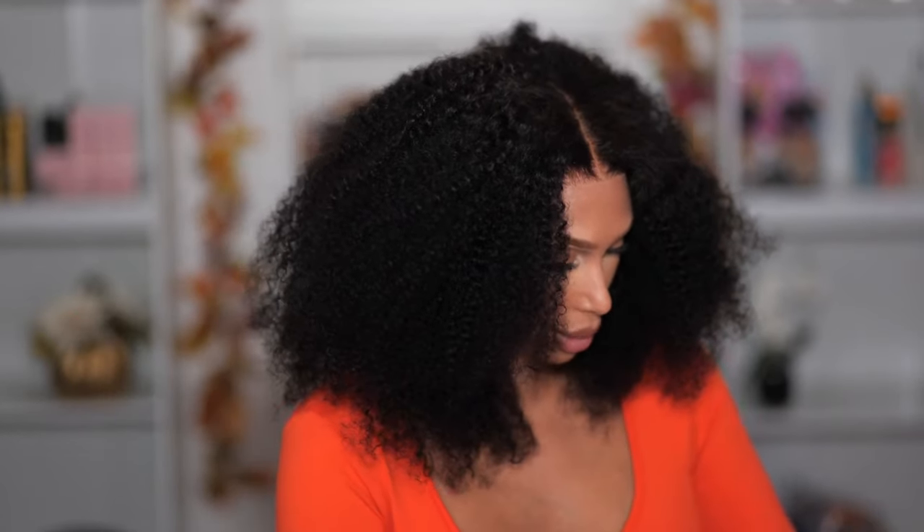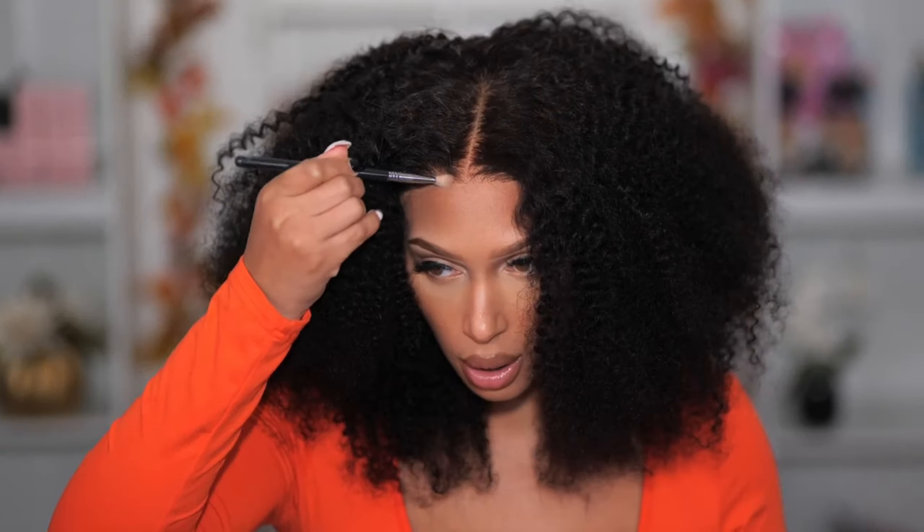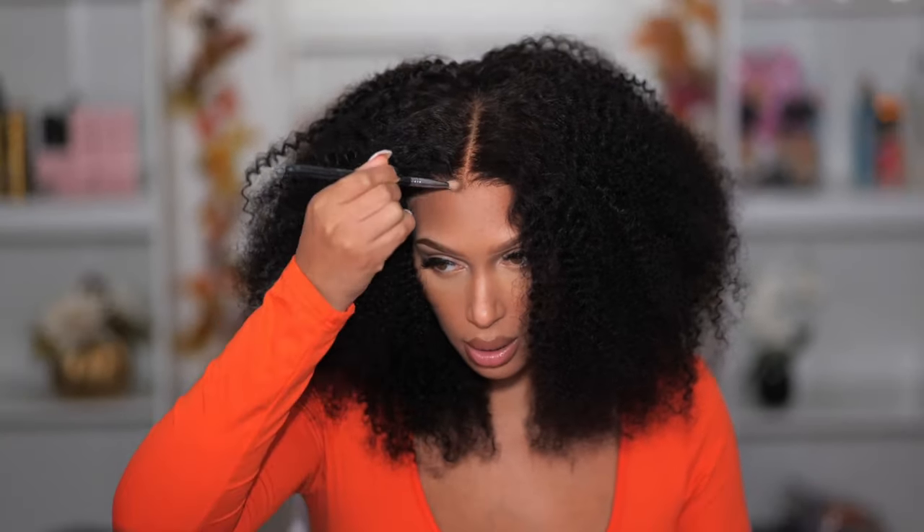If you're looking for color, definitely check out my previous video — that wig has beautiful color. I'm pretty sure they have one on their website in color if you want it; just check the links below. I will also put a discount code. The lace is blending pretty well, but the front knots are still a little bit visible, so I'm just going to take some of my bronzer and go over the knots right at the hairline. I like this a lot.